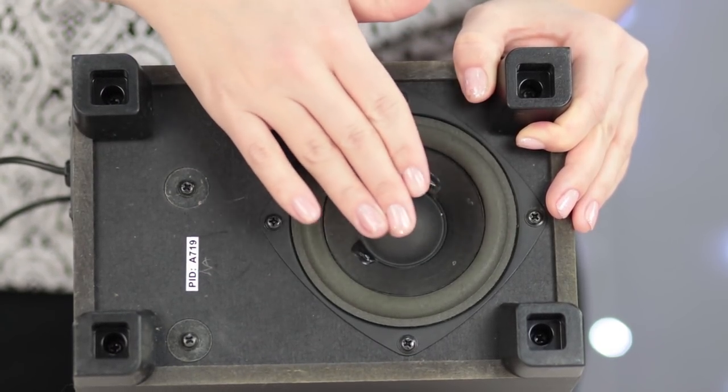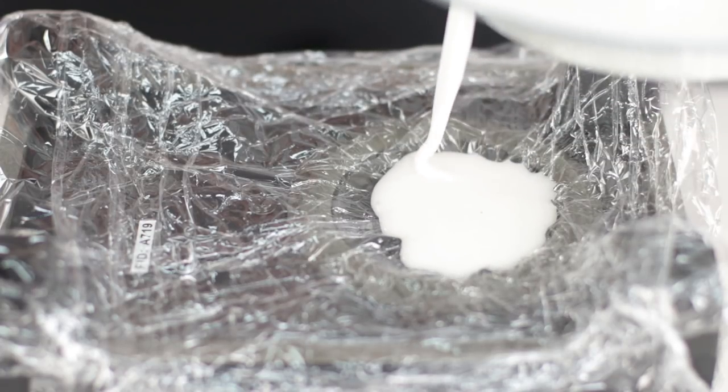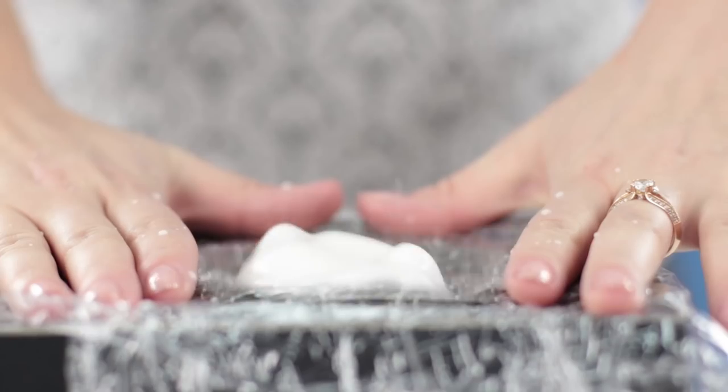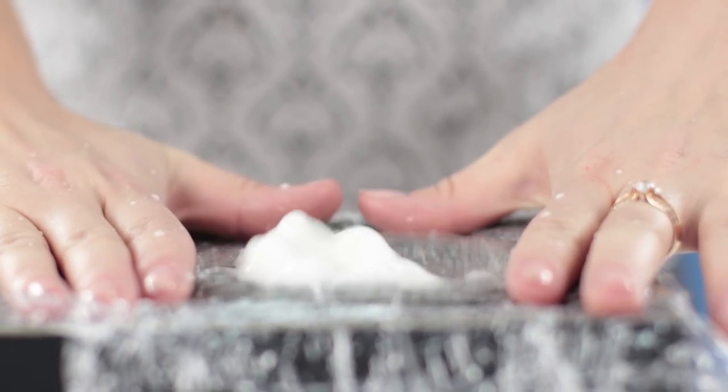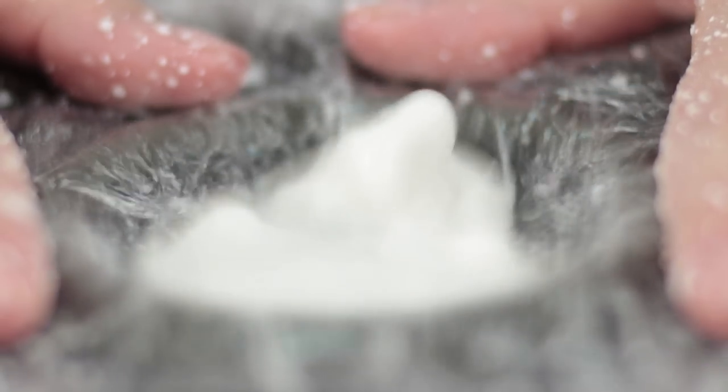We liked this idea so much that we decided to play a bit with a speaker. Put some food wrap film on one speaker and pour some of that liquid on top. Turn on the music at max volume. Everybody dance now! Look how the fluid changes shape with each frequency. It's just amazing!